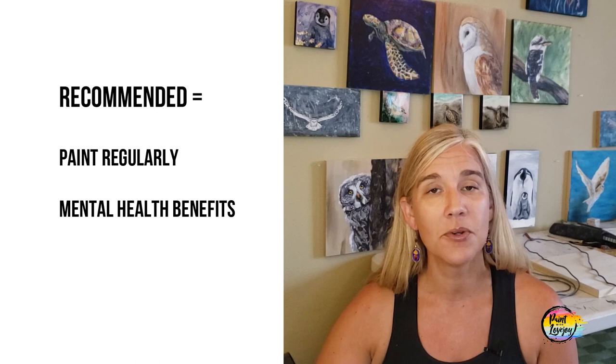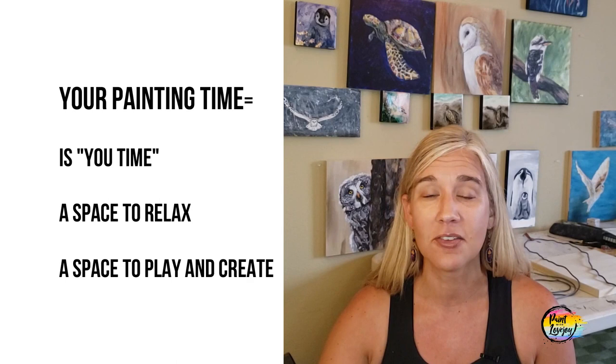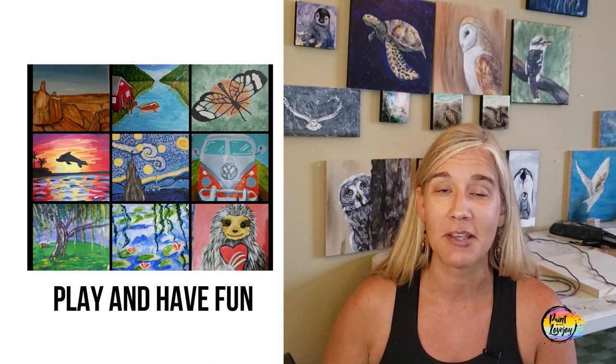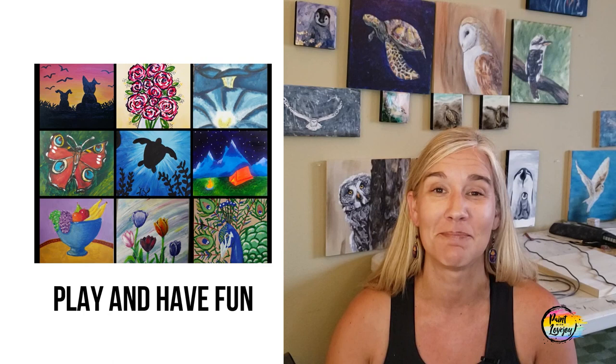I encourage you to paint on a regular basis — don't just do it once or a couple of times a year. Try to bring this into your routine monthly, if not weekly or bi-weekly. You'll start to realize your body and mind look forward to your painting time because it's a place to unwind and let your mind wander. It doesn't really matter what your final painting looks like — it's more about the process and giving yourself that space. Having a creative outlet with less structure and more freedom to play helps bring more balance to your life and helps you deal with stress.